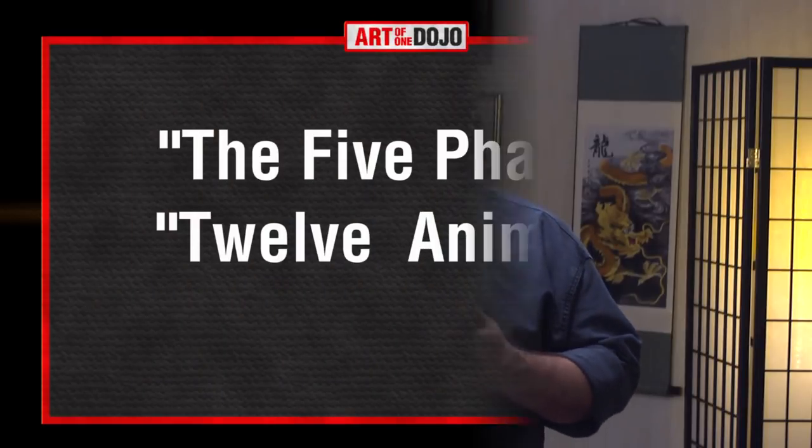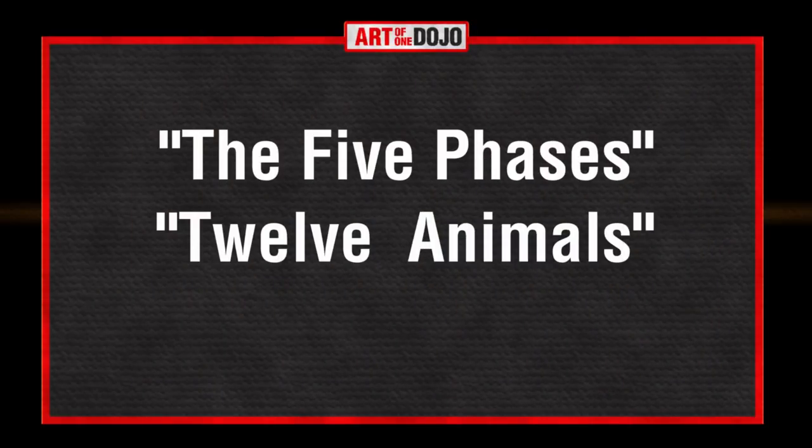We said 10 celestial stems but only mentioned 5 planets — that's because the so-called 10 celestial stems are made of both the yin and yang aspects of each of the 5 planets, which brings the total to 10. Xingyi Chuan is based on this Taoist theory. Its curriculum is structured around the 10 celestial stems and the 12 earthly branches, via what are called the 5 phases and the 12 animals.